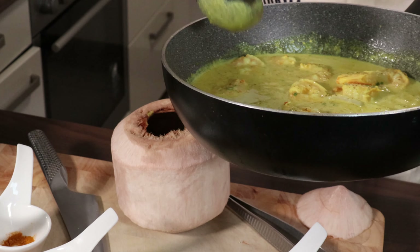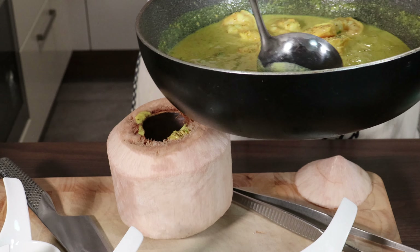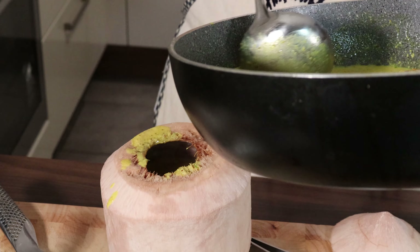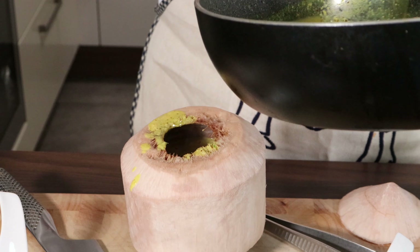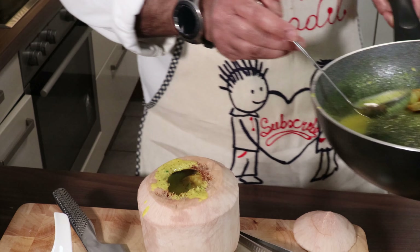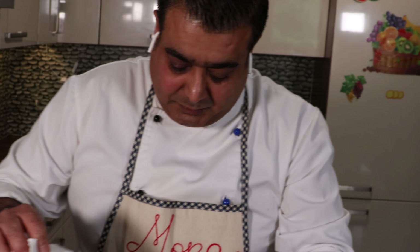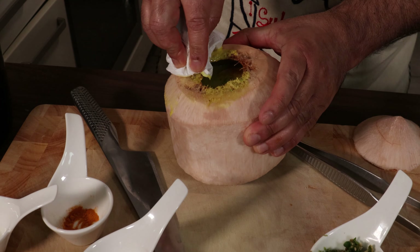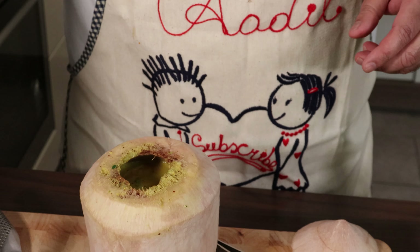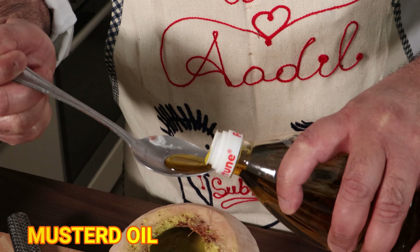In Calcutta you get a different coconut; in Munich, in Germany, we get a different coconut. You don't have to fill it — just clean it a little bit. Now I'll put a little bit of coconut milk and mustard oil, which gives it a very nice taste, just a little bit.